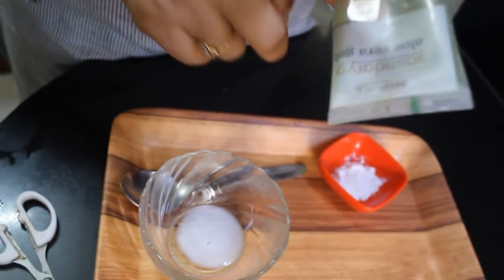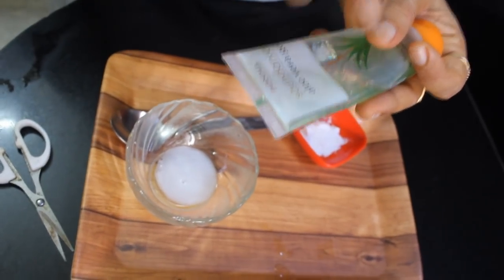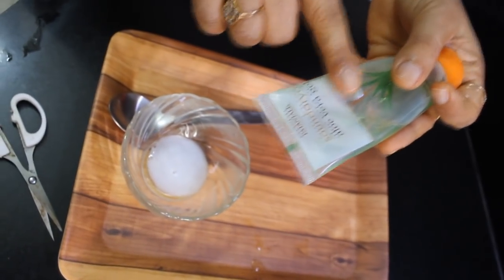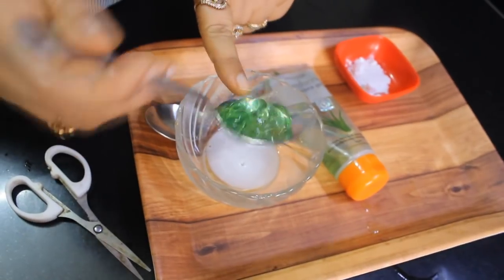Now I have taken aloe vera gel — this is Patanjali. If you want, you can take fresh gel. If you have aloe vera in your house, you can remove the pulp from it. I have taken one spoon of aloe vera gel.